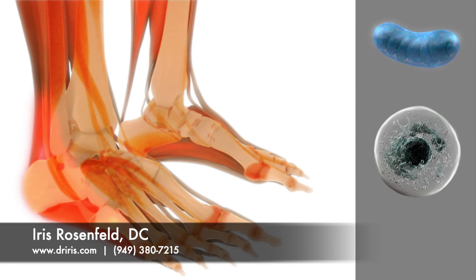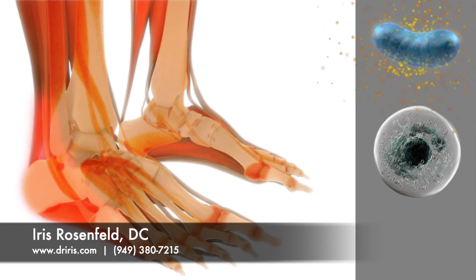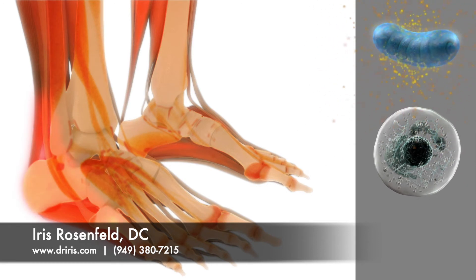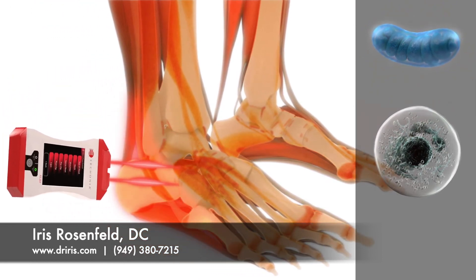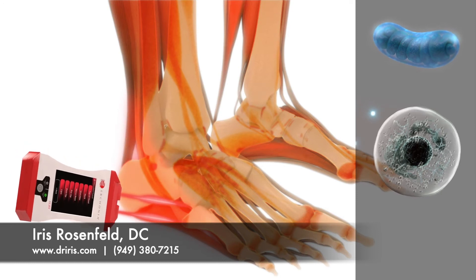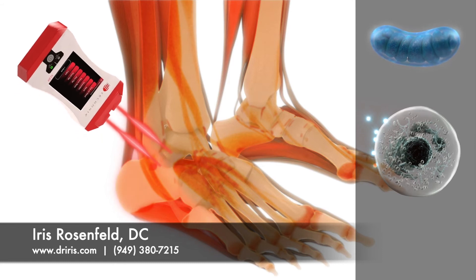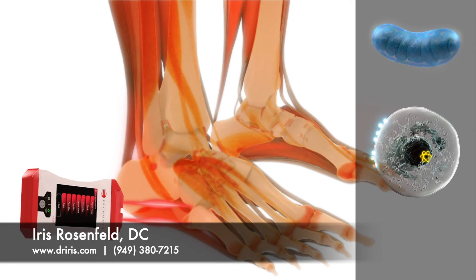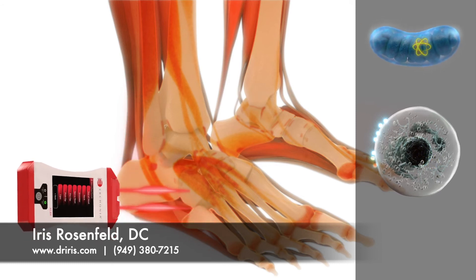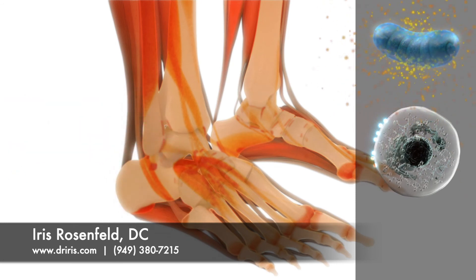The Erconia low-level laser is proven by research to help the mitochondria make energy by a process called photobiology, thereby speeding the healing process. The laser beam produces billions of photons that are delivered into living tissue and absorbed by a receptor on the cell membrane. The photon then dispenses an electron into the cell. The electron travels to the mitochondria, which ultimately converts it into the ATP energy necessary for a cell to heal and regenerate.